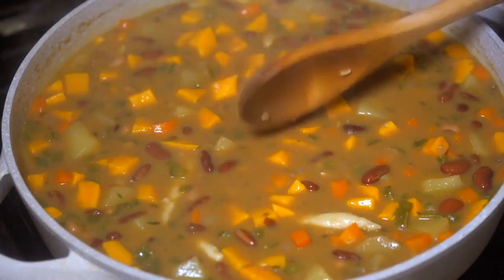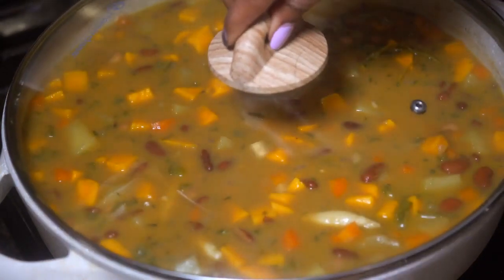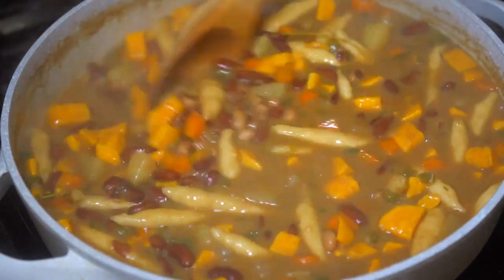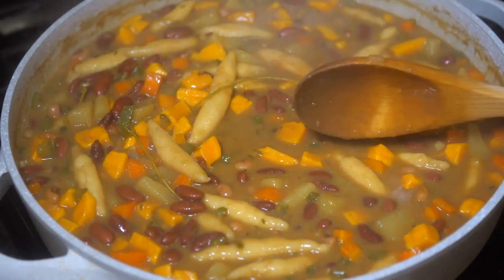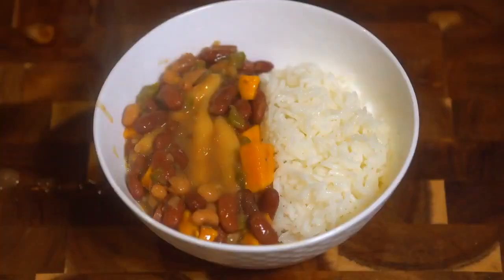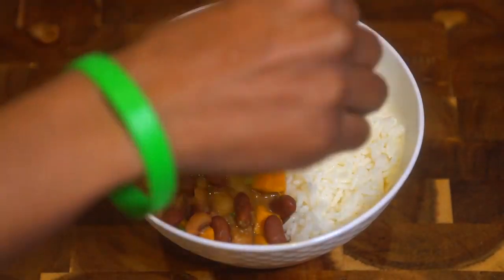Stir everything up, cover it back up, and allow it to cook for another 15 minutes. Once it's done, the dish thickens up and this is how it should look — everything is cooked and ready to be eaten. We served it with a side of jasmine rice and topped it with some leftover scallions.